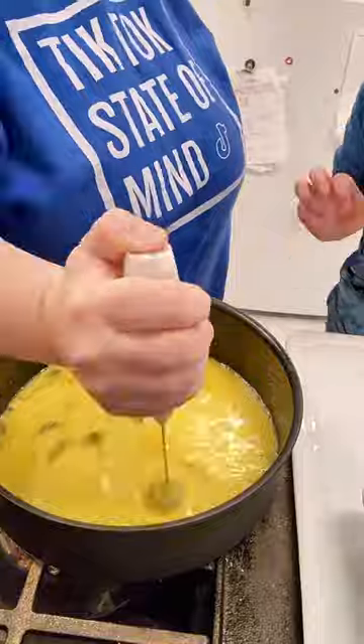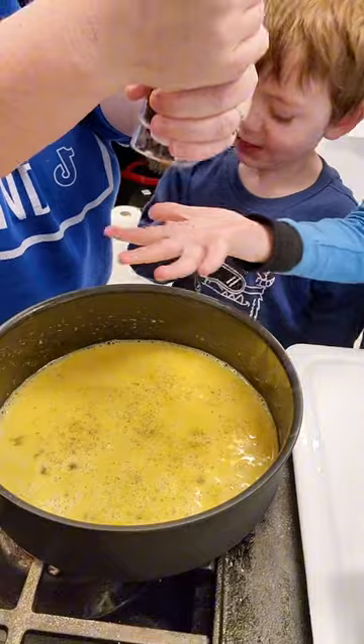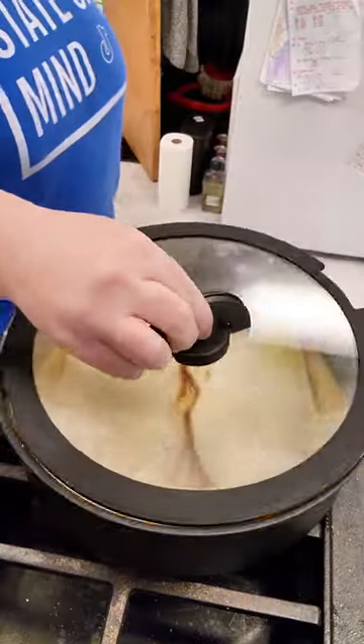Next we're going to take my milk frother and blend up these eggs, just because we felt like it. The baby came in just in time — he wanted to help us season the eggs, so that's what he's going to do, and then he snuck a little lick of salt. What is it with kids liking to lick salt off their hands?